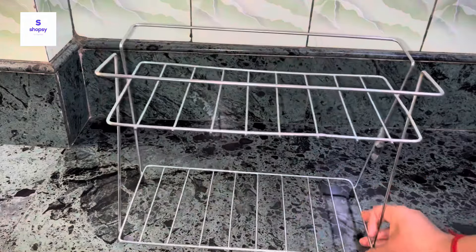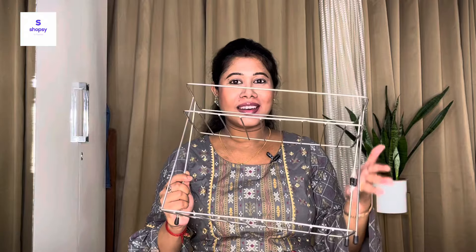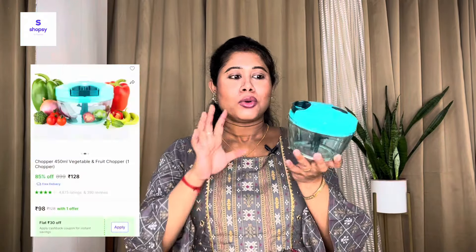When you need to wash the kitchen countertop, you can easily move the rack and clean underneath it. This organizer is very sturdy and it was 198 rupees, so I thought it was worth buying. You can comment and tell me if you think it's worth it or not. It's a great container organizer — that's the first item.